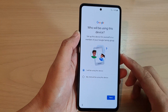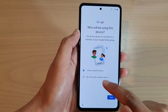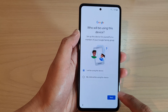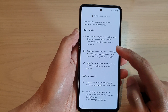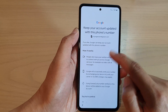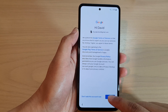Once you have verified your account, on the next screen you can choose 'I will be using this device' or 'My child will be using this device'. Select one of the options and tap Next. Then you can choose to keep your account updated with this phone number or not — choose 'Yes I'm in' or Skip. Then tap 'I Agree'.